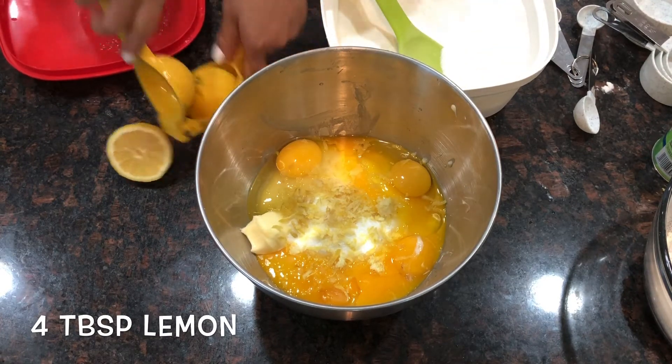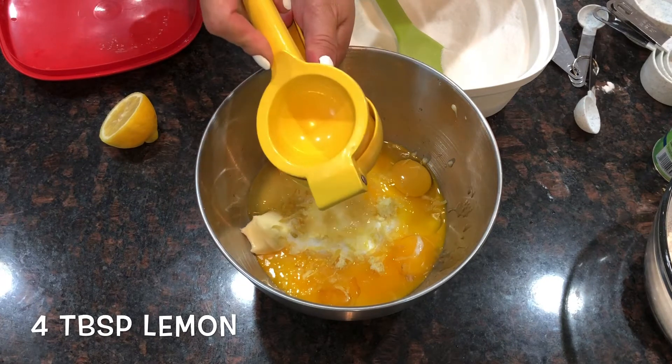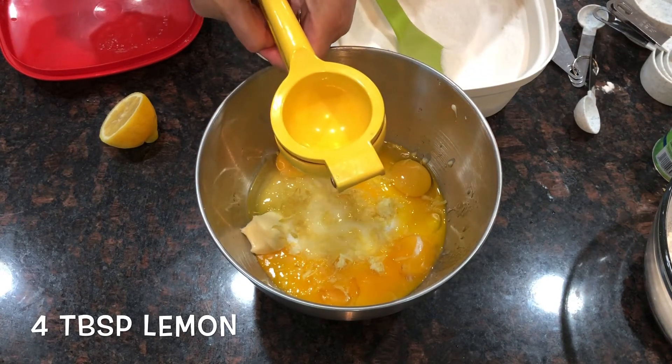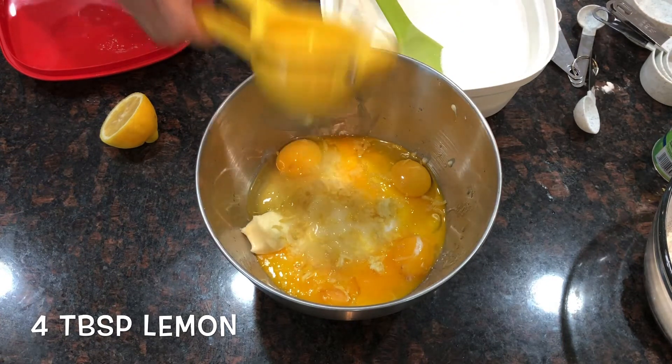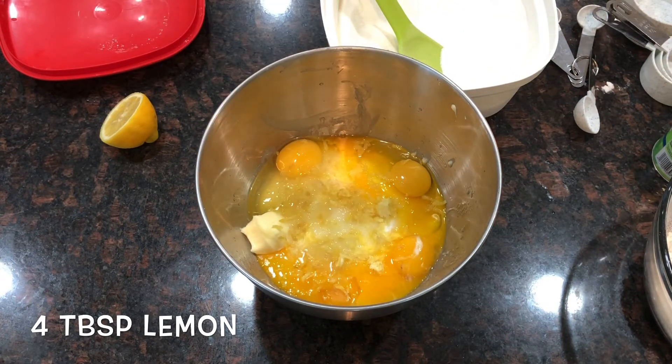Then we'll add 4 tablespoons of lemon juice, guys. What I do is just squeeze one whole lemon — that gives roughly 4 tablespoons.